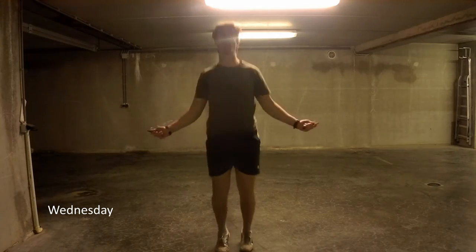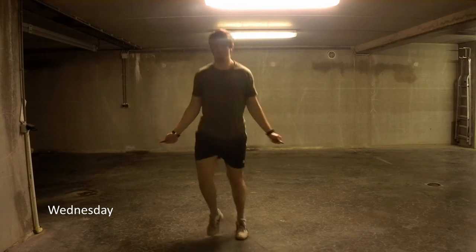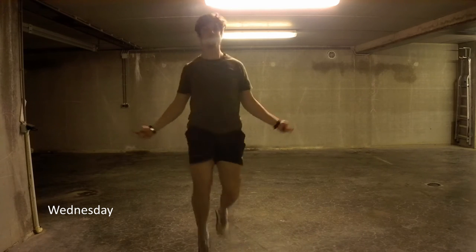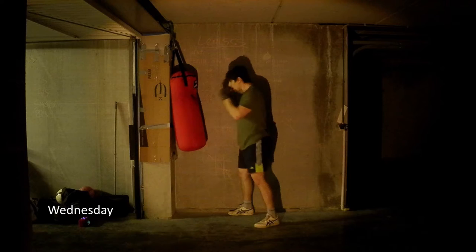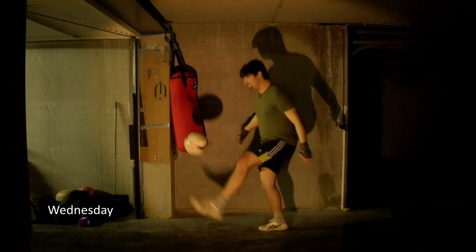Wednesday was conditioning again, so the skipping rope is back out. On different conditioning days I'll change the intervals — here I was doing a minute fast and a minute slow. Then I move on to upper body conditioning again with the boxing and also some active rest.